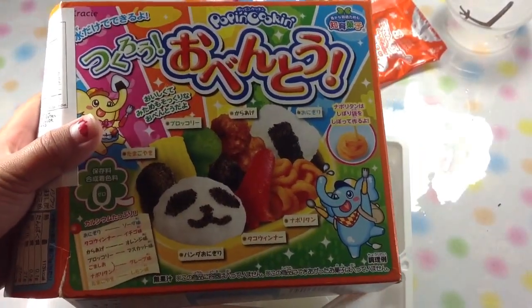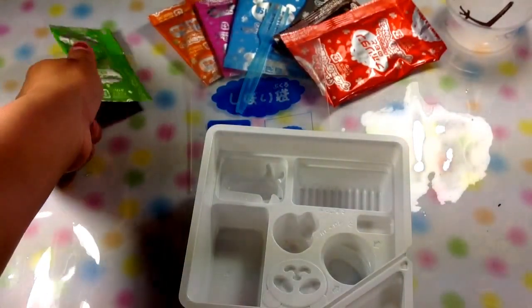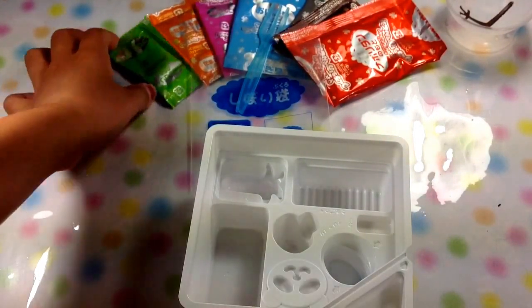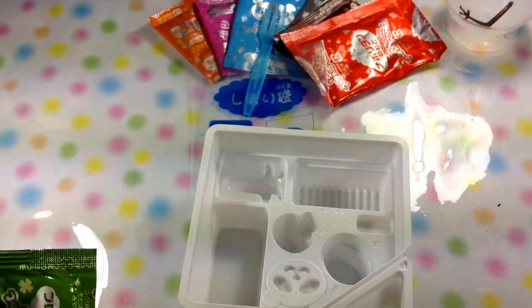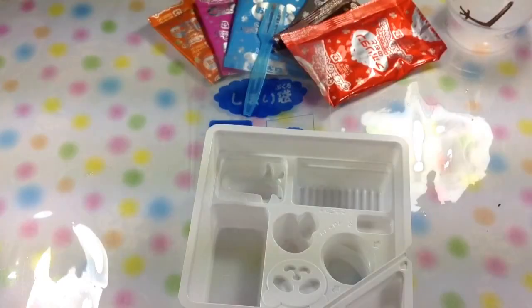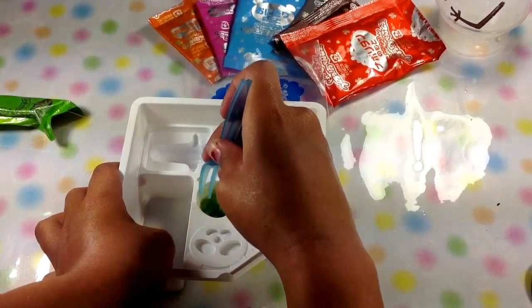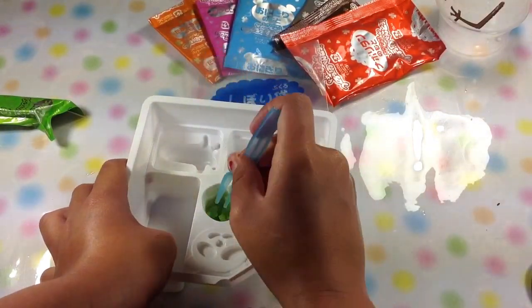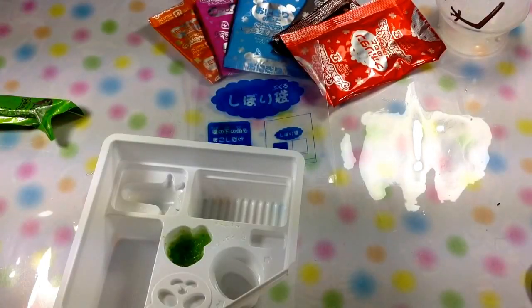Hi everyone, so we're going to do this packet today, and you can see that all of the packets are in order. We're going to get started with the green packet and then put it into this one and use one scoop of water. That's how it should look like when you're done.